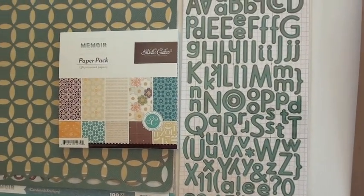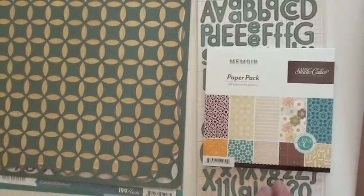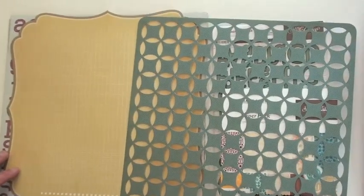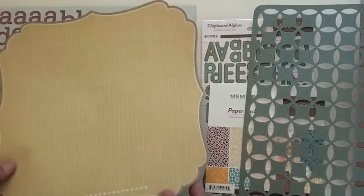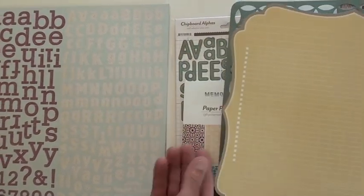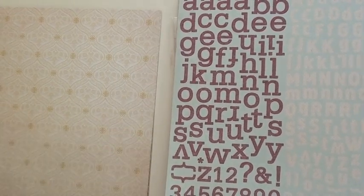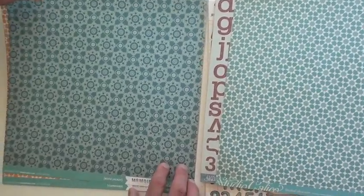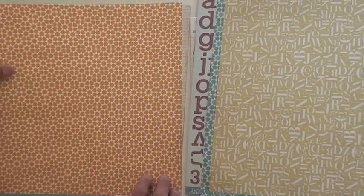Those would make a little good stamp too — good idea. The paper pack — 36 papers, single-sided. Cool die cut with the interwoven circles, a bracket die cut. The cool sticker sheet gives you two different fonts. The paper is double-sided cardstock.